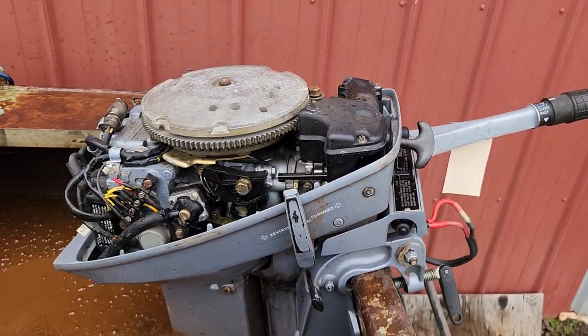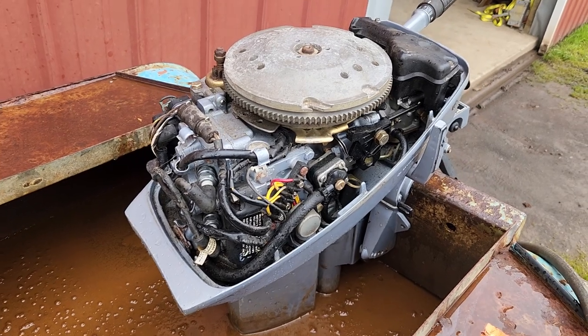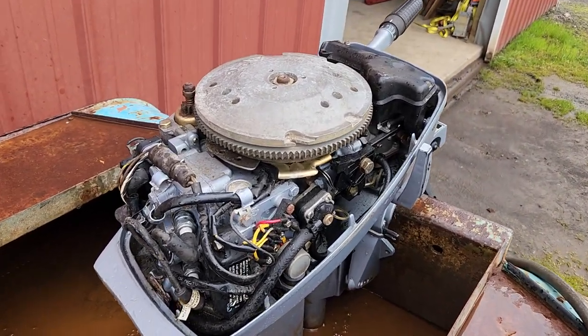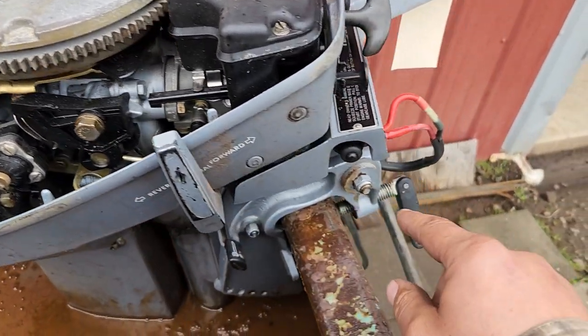The electric start system wasn't working. I troubleshot the ignition system and it needed a new power pack. I pulled a power pack off a good used parts motor and got a good spark in both cylinders. New spark plugs, new gear oil.